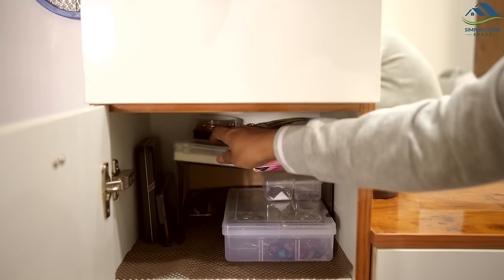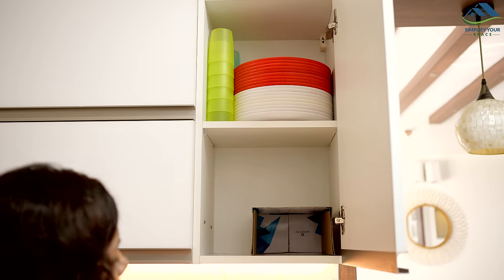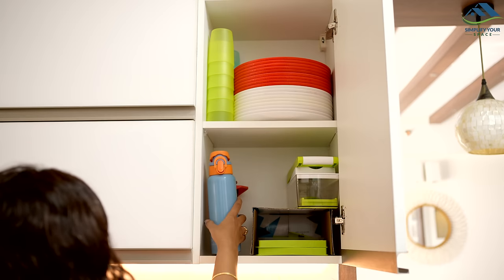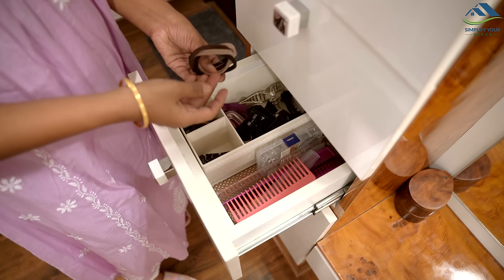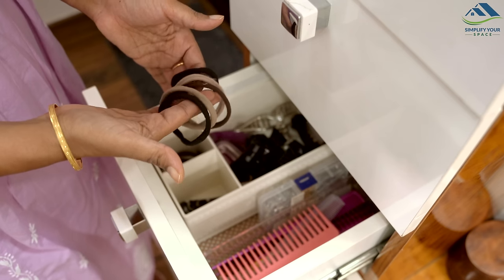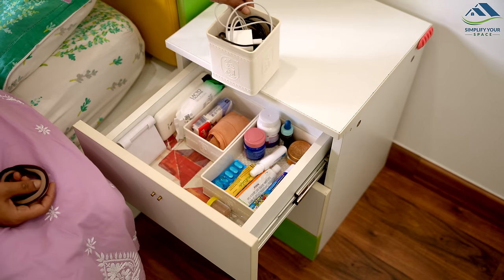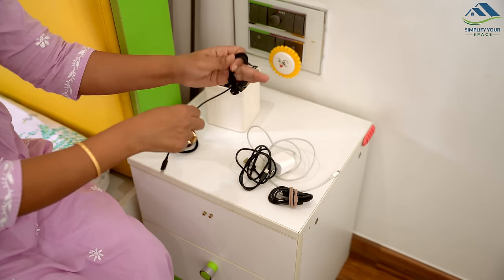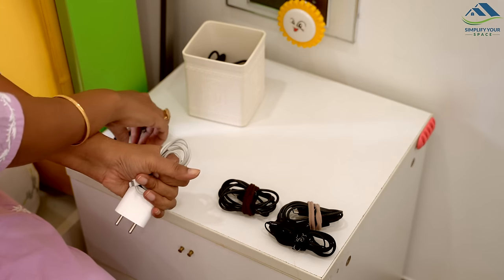Here is a straightforward and practical solution for organization. We all use elastic hair ties to make ponytails, but after some time these bands become quite loose and we stop using them. We can repurpose them as cable ties to tie different types of cables, like charging cables, earphones, and big wires of appliances. These ties help in keeping different cables neatly organized and prevent them from tangling.